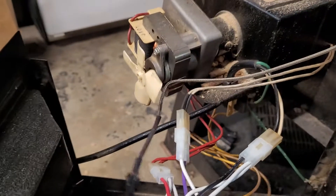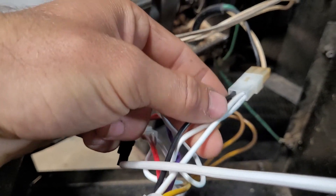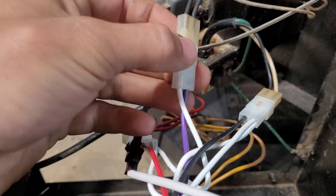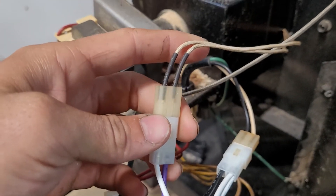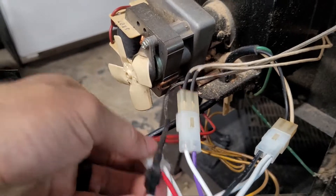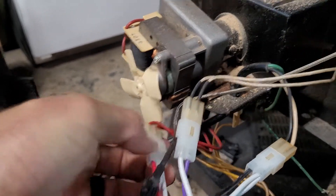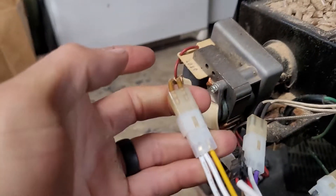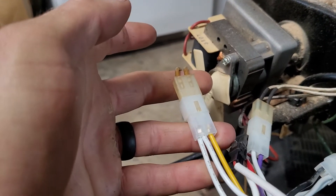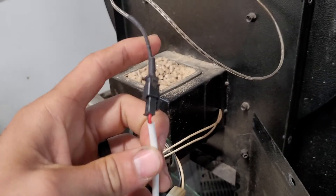On the back side, the wires: it's black and white to black and white, purple and white to the white with the black tape on it here. Then you have red and white to red, and yellow and white to yellow. And then the small plug right here just goes to the small plug.